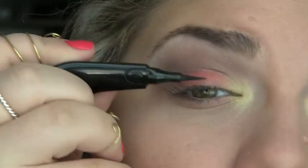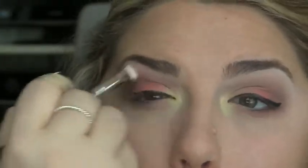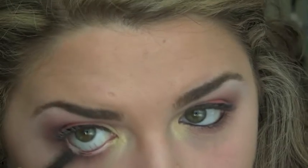Then lining the upper lash line with a NYX curve liner — we're going to fast forward over that. Going back in with the blending brush and some more of the pink we used, putting that right in the crease. Then taking any kind of black eyeliner to line your waterline.